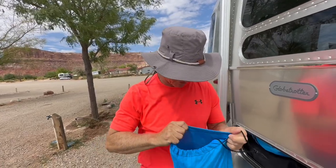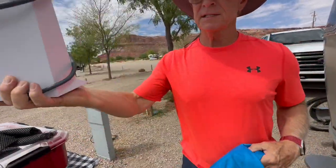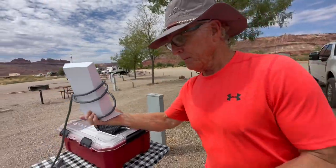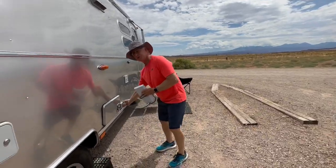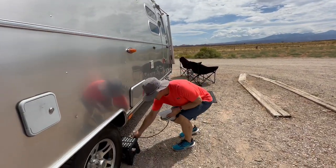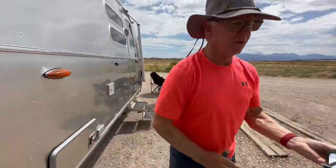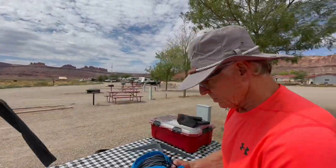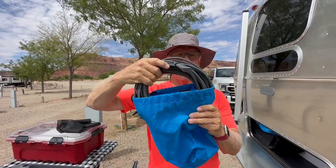So the modem is in here, and if you remember, the plug is right next to where we store it. I just simply set the modem on this, plug it up, and off we go. Then the rest of the electronics — the cord and all of that — we keep in the bag.